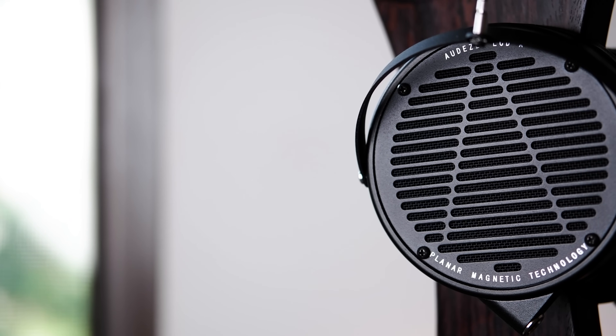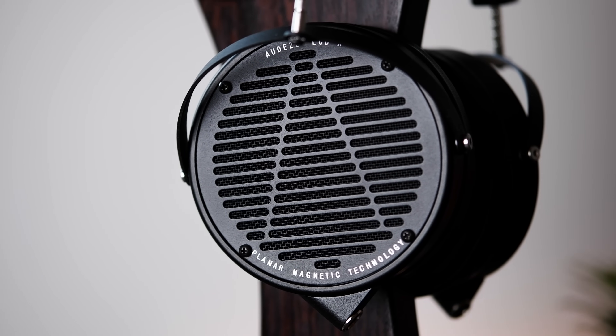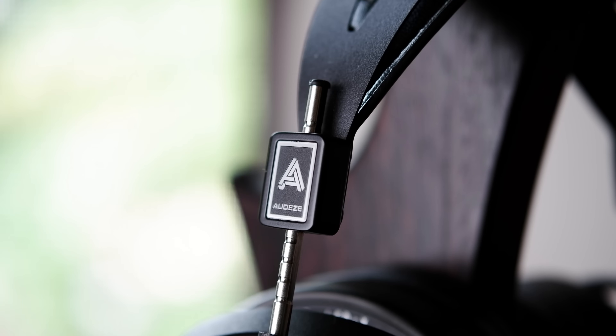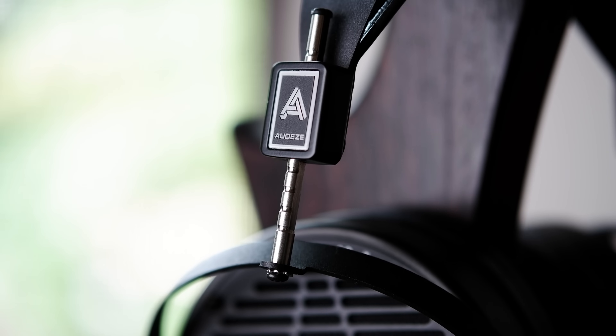Moving along to the mids, this is where this LCD-X deviates the most — not only from previous versions of the LCD-X I've tried, but from other full-size LCD Series headphones in general. In previous experiences I've had with headphones in this range, I've found the mid-range to be unusually dark, with a low upper mid-range harmonic presence. But that wasn't the case at all with this revised LCD-X. It's still not perfect — there is a mild recession at around 4kHz that softens up some of the bite from things like vocals or electric guitars — but it is by far the most organic and authentic-sounding mid-range I've heard in a full-size LCD Series headphone, even holding its own against the Focal Clear or HD800S with its stock tuning.